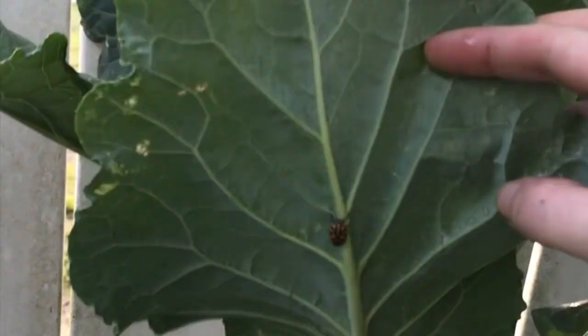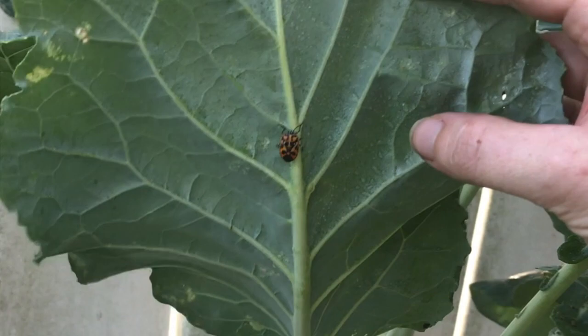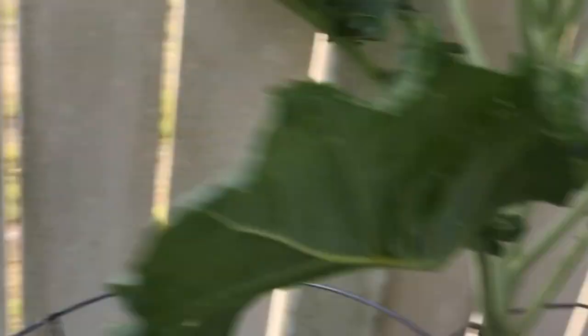I should probably mention another great form of organic pest control: your hands. When you see a baddie, you squish a baddie. It's not a particularly kind way of getting rid of them, but it works.